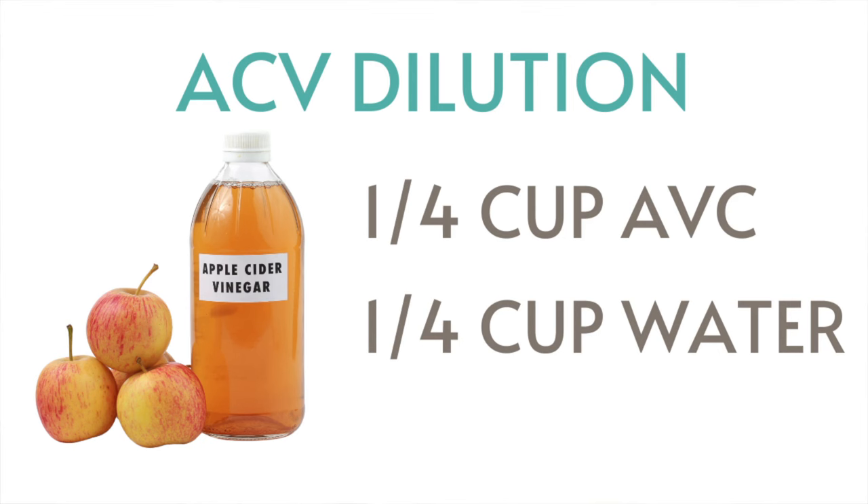If you have inflammation around the face, you might want to dilute it a little bit more, but generally a half-and-half dilution works really well. A lot of eczema skin has a high acidic pH, and despite what a lot of people think, apple cider vinegar will actually balance the pH of your skin. This is one of the fastest and most impactful ways to resolve the irritation, inflammation, as well as deal with flakiness and crustiness that often accompanies eczema.